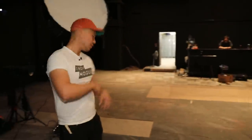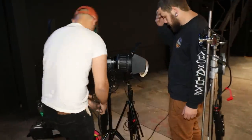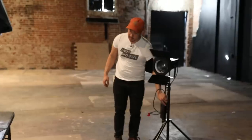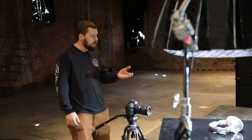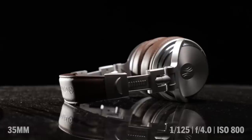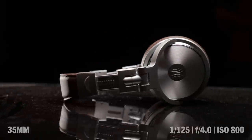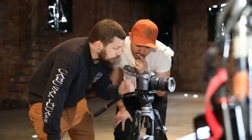So right now we have soft light — I think we need to add hard light to give some shape to the product. We're going to use a kicker with a Fresnel or a spotlight, something sharp. 45 degrees to the back. Another thing we want to do is try and get it off of our acrylic — we'll spot it in and then use the barn door to cut off that light on the bottom.